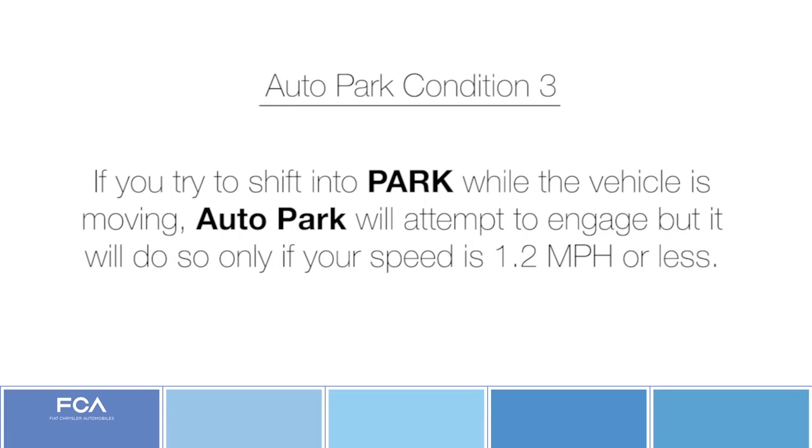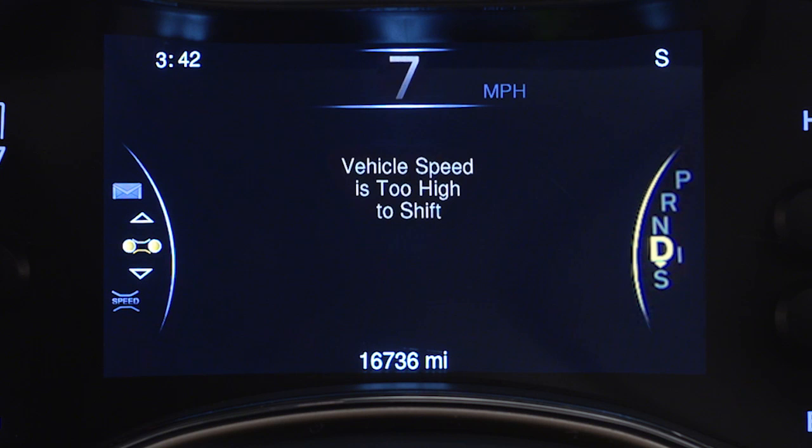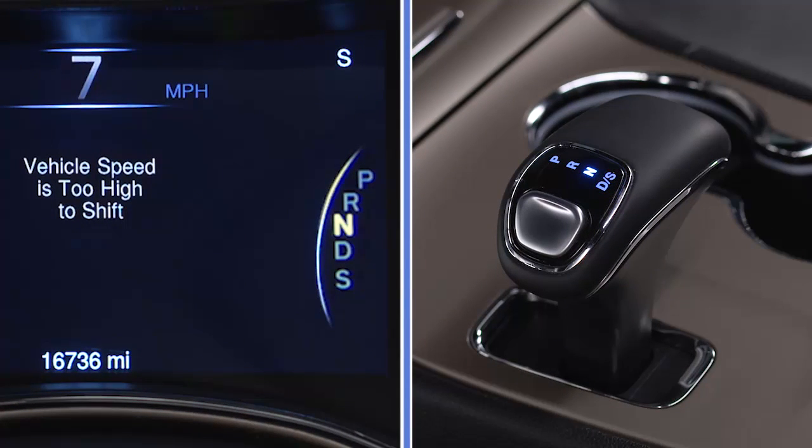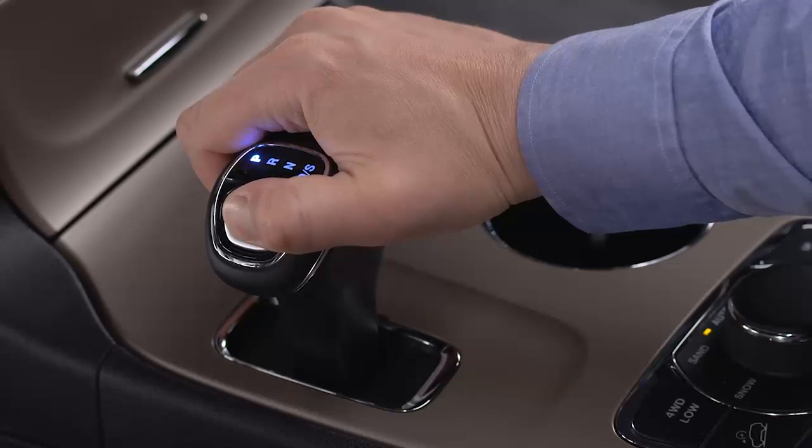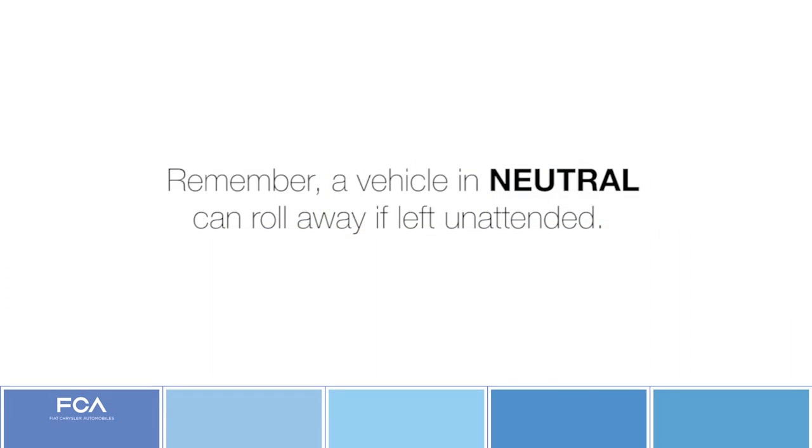If you try to shift into park while the vehicle is moving, auto park will attempt to engage, but it will do so only if your speed is 1.2 miles per hour or less. If your speed is greater than 1.2 miles per hour, the message 'vehicle speed is too high to shift' will appear in the instrument cluster display and the transmission will default to neutral. At that point, if your speed comes down to 1.2 miles per hour or less within 5 seconds, the vehicle will auto park. If not, you'll have to request park again. Remember, a vehicle in neutral can roll away if left unattended.